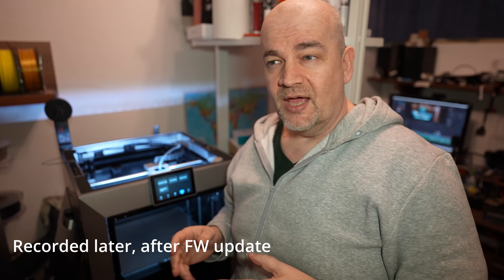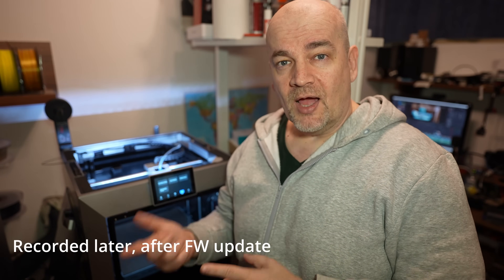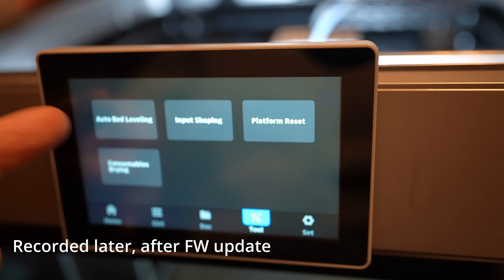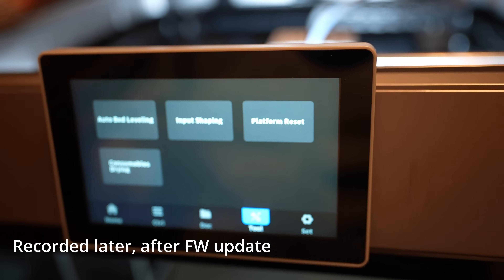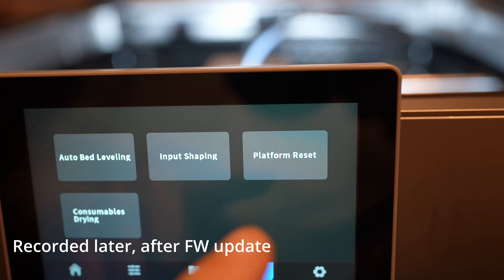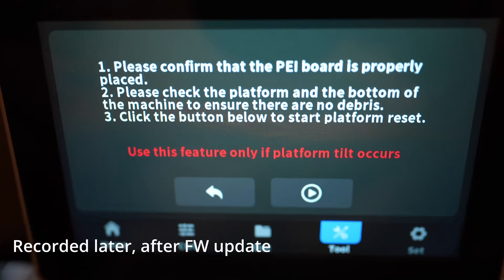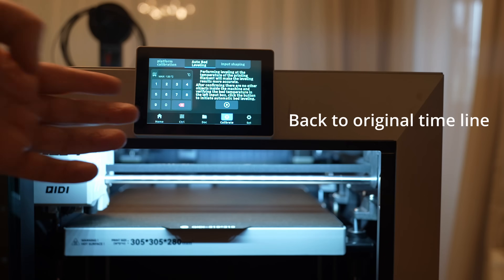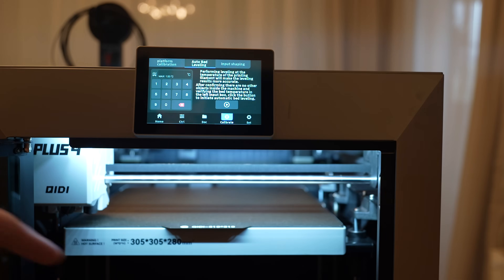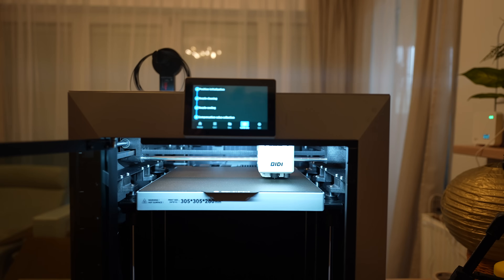Just to clarify: I checked a few videos and was surprised why nobody mentioned this manual leveling. The reason is that after the first firmware update it was completely removed from the main flow. The manual leveling is no longer part of auto bed leveling — it's moved to 'Platform Reset' as an optional setting, so it won't confuse beginner users anymore. The only confusing thing is that after platform reset, you need to repeat auto leveling and input shaping — and this info should be written somewhere.